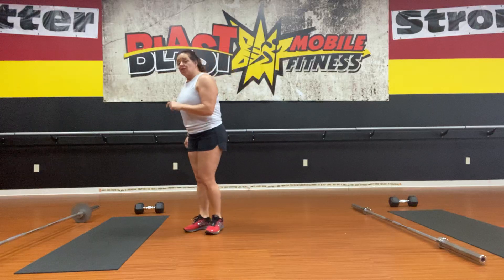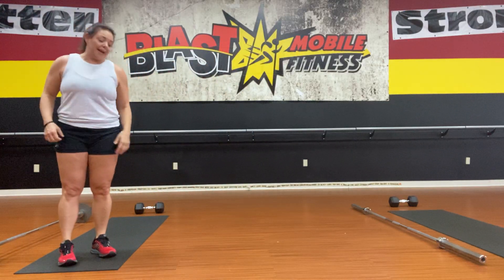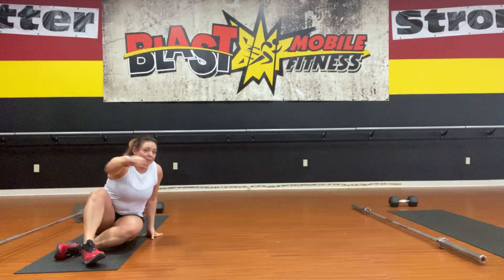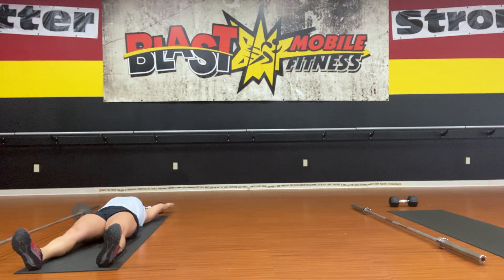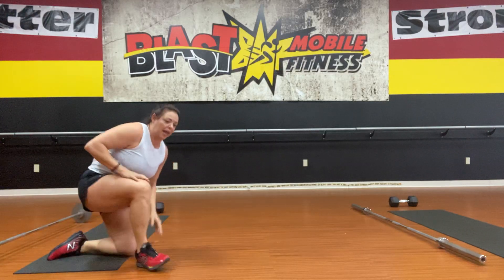Number five is on the mat and it's going to be X-abs. An X-ab is an explosive sit-up: hands here, lift, touch the toes, and recline back and start again.